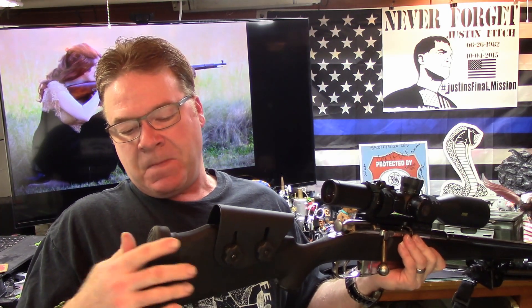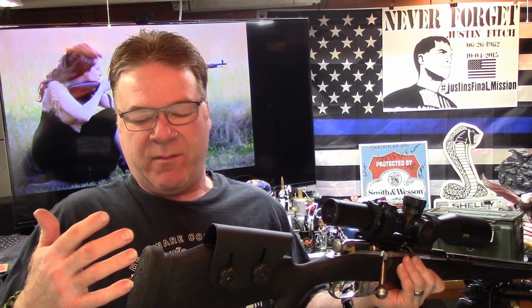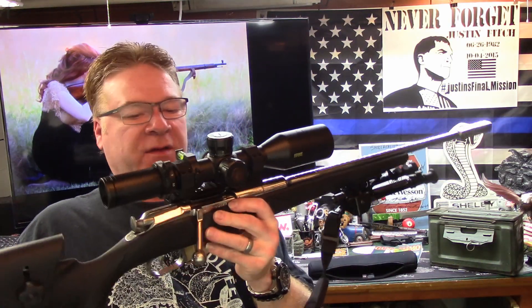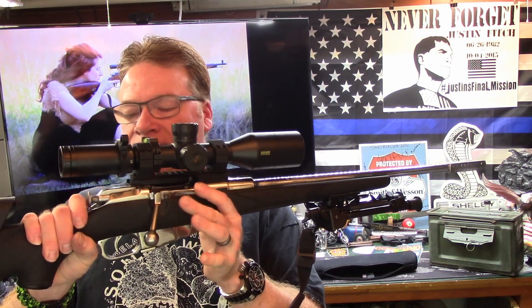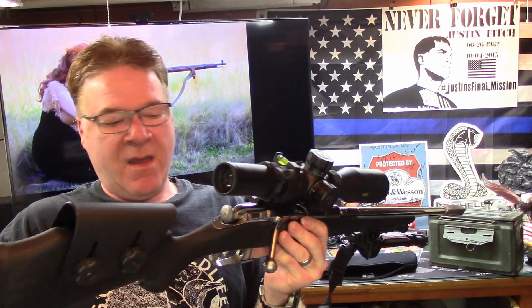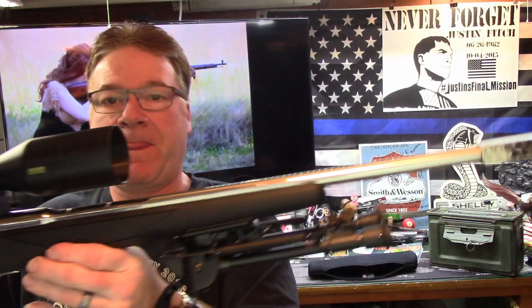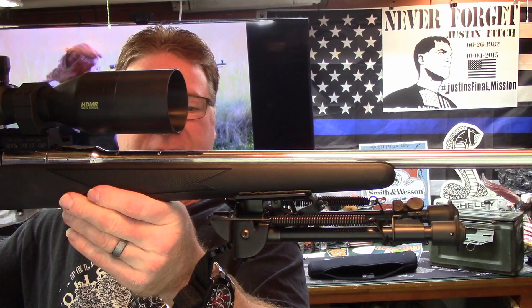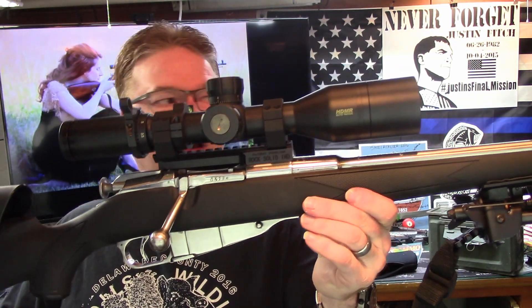I also added padding in the back — not for recoil, but I wanted a little bit more length of pull because I couldn't get any more out of the scope. Put the sling on it, and of course the bipod. I've had several different versions of bipods on here.